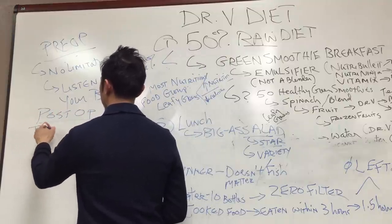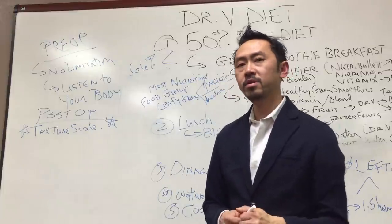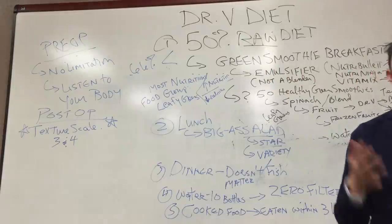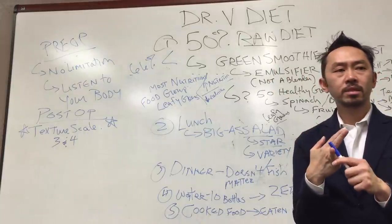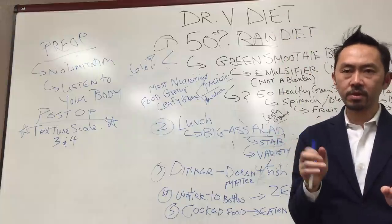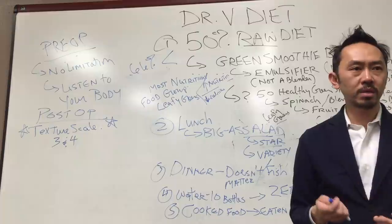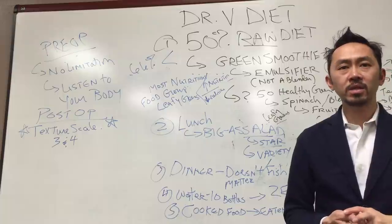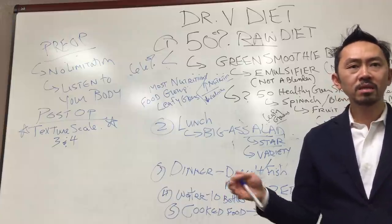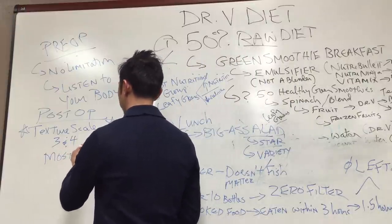You've got to memorize and learn the texture scale. If you want to eat healthy, you need to live on the texture scale at three and four most of the time. Three and four covers fish, seafood, soft fruits and veggies, salads, tofu, couscous, quinoa. Also egg whites, beans, whole grains, spinach, kale, cooked carrots, peas, snow peas, mushrooms — there are thousands of types. Most real foods fall under three and four.